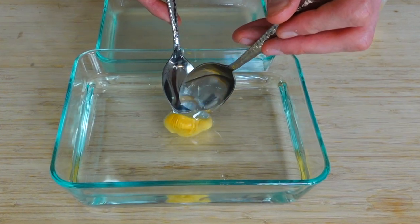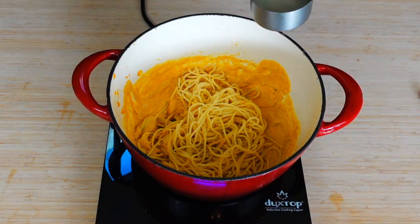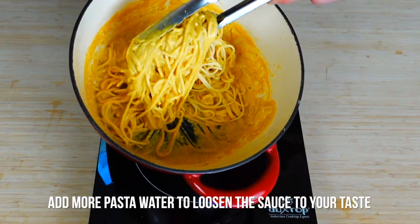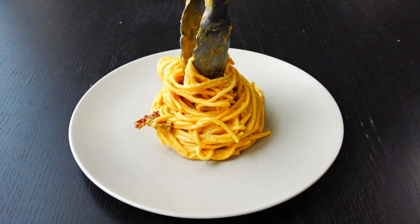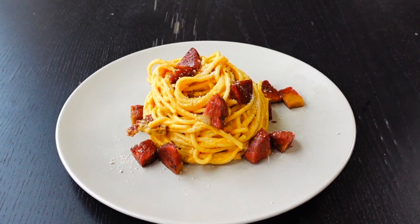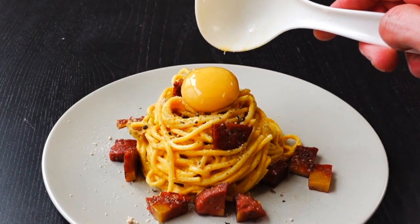Let's finish the carbonara. Drain your al dente pasta, reserving one cup of pasta water. Add your noodles to the warm sauce along with roughly one-fourth cup of pasta water to help loosen the sauce. Once mixed, add in half of your cooked pancetta, and once everything is hot, plate. Twirl your pasta onto a heated plate, thoughtfully place bits of pancetta on top, sprinkle some of the cheese mix, crack some fresh pepper, and then the coup de grâce — top with a warm yolk.